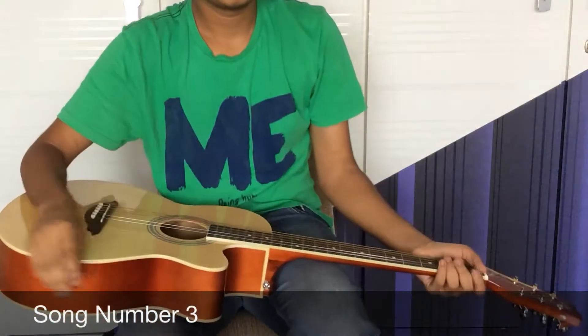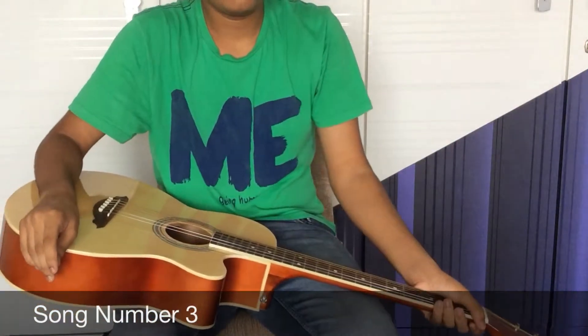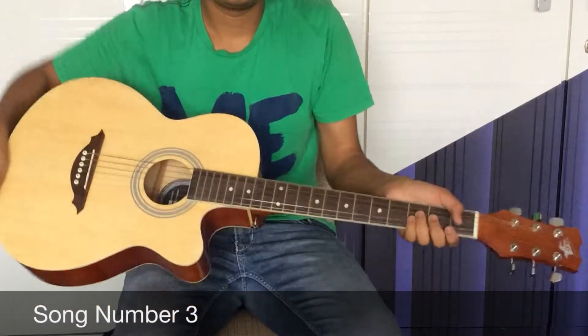Now let's play it. It goes E E E F F F G G F F E E E. Let's play it.